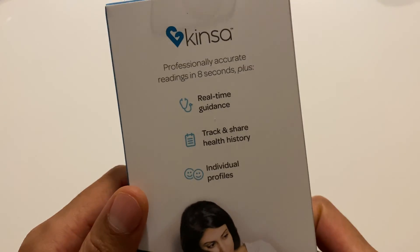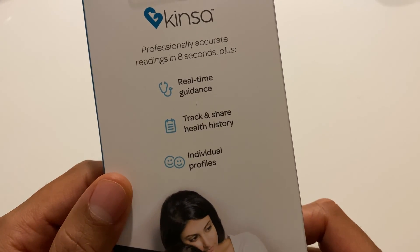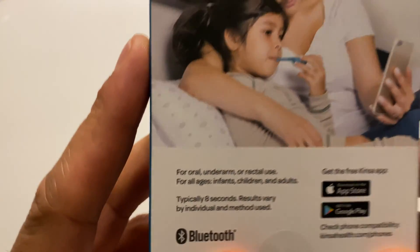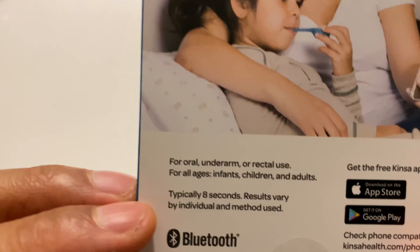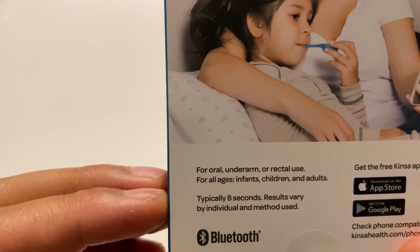It's a Kinza. Let's read what it says on the back. It says: real-time guidance, track and share health history, and individual profiles. So you can have individual profiles for multiple people. That's pretty good, and I think that's pretty much standard that you have multi-profiles. It says for oral, underarm, or rectal use — you have options.